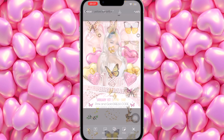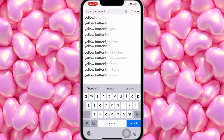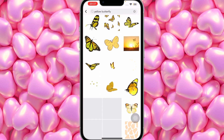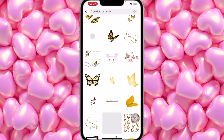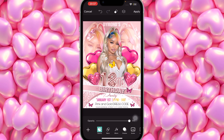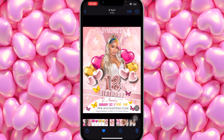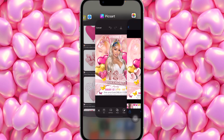Now add yellow butterflies — search 'yellow.' I'll scroll to find the specific yellow butterfly I used. Note that searching 'butterflies' gives you multiple butterflies together, while searching 'butterfly' gives you a single one. This is the one I use — it's very vibrant and bright. Make it small, place it here, duplicate it, tilt it, make it small, place it here, then duplicate one more time and place it right here.